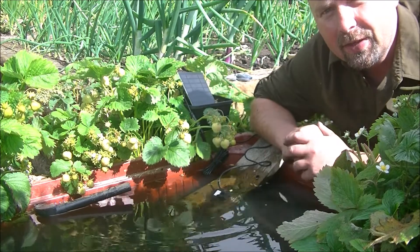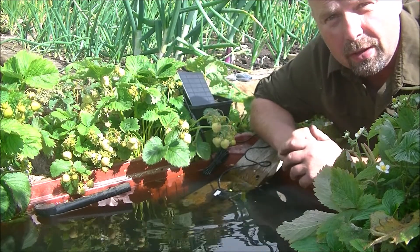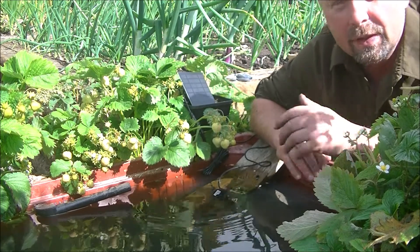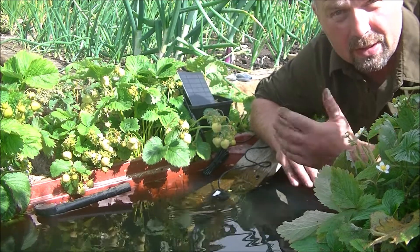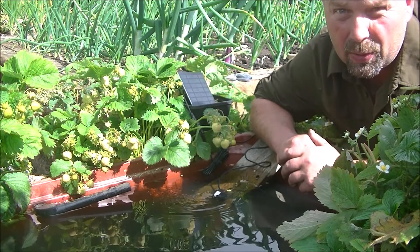Hi there, welcome back. In this video I'm just going to quickly show you that little solar pump that I fitted into the new hydroponics system that I put inside the hen run in the previous video.